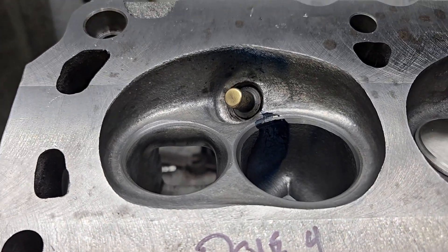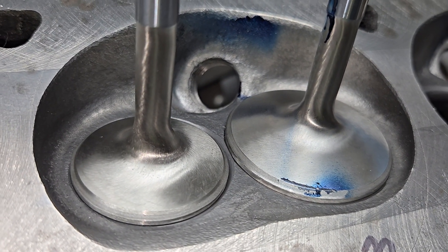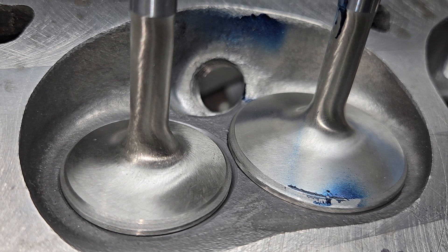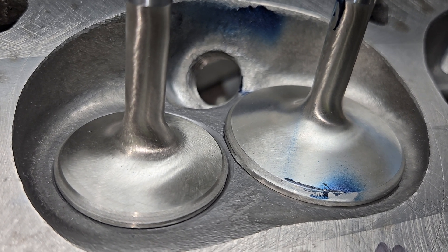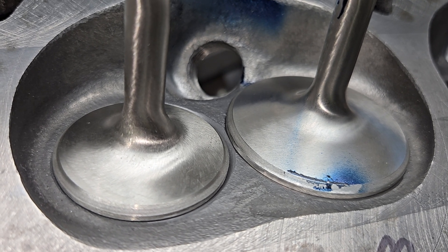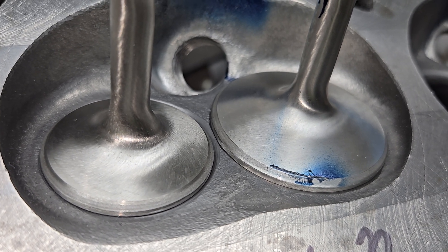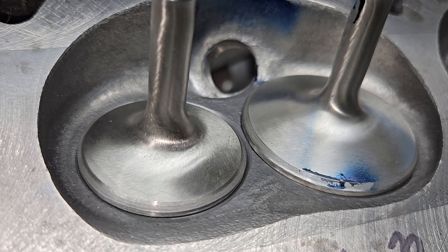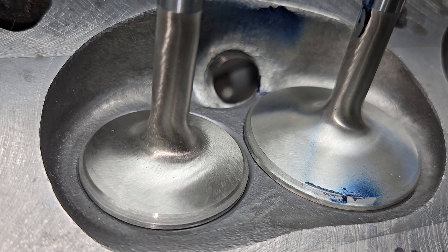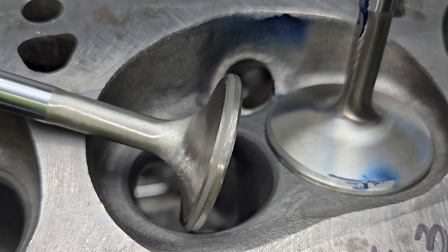Coming to the end of the day — I have to make the valves. The valves were bought as 1.94 and 1.6. For a high-RPM engine, buy a decent valve. I had to cut down the intake to a 1.9 and the exhaust to about 1.545, give or take a couple thousandths, had to do that to all of them. Put a nice fat radius on the exhaust, which does help flow.